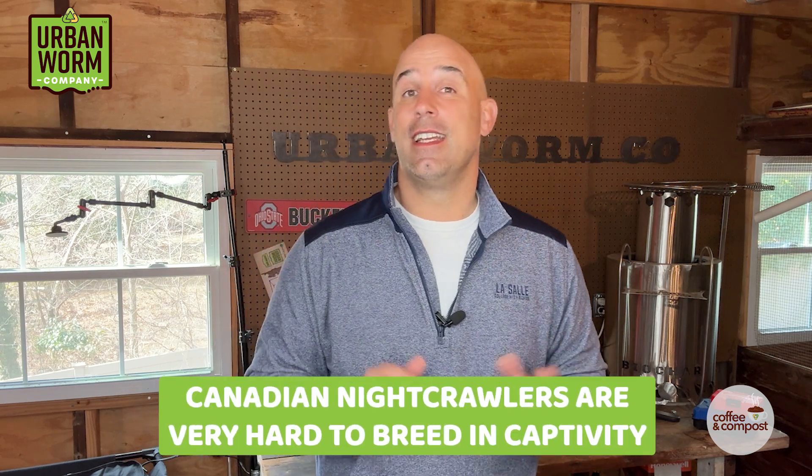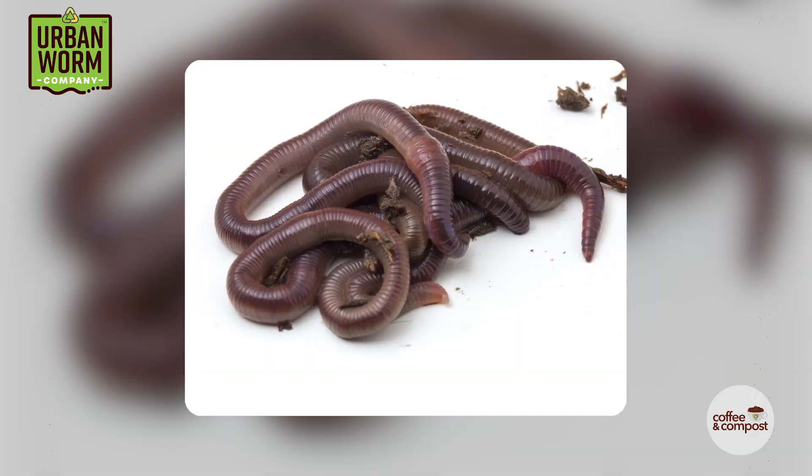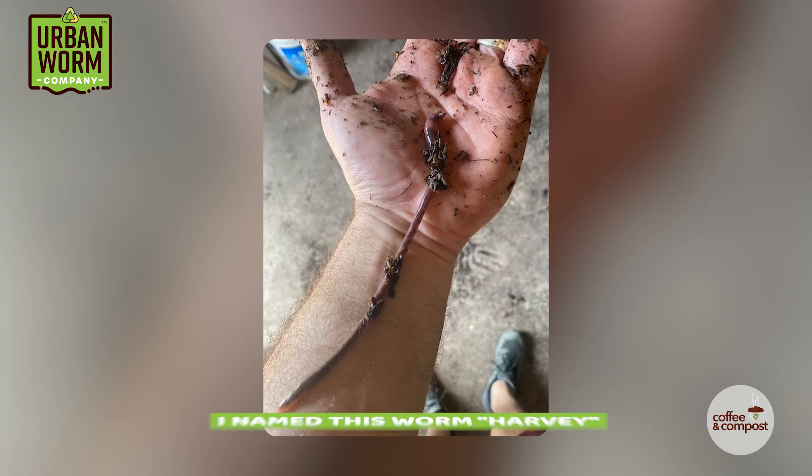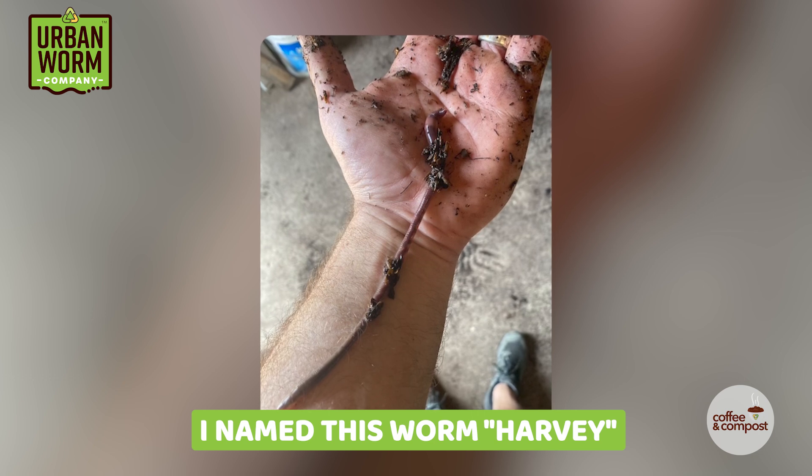So what are the alternatives? One of the nice things about composting worms is that they are much easier to breed than Canadian nightcrawlers. The problem with composting worms is that most of them aren't muscular enough to stay on the hook. African nightcrawlers are the largest composting worm out there, and some can get absolutely massive, but they're not muscular — they're sort of doughy and flabby.